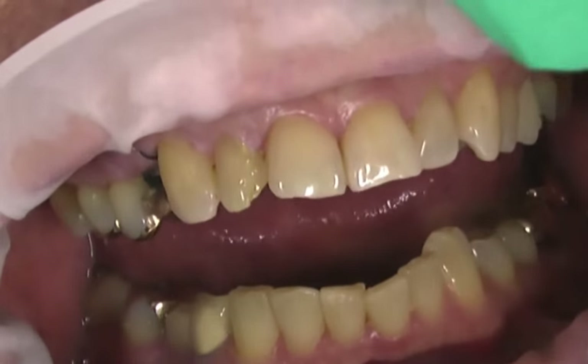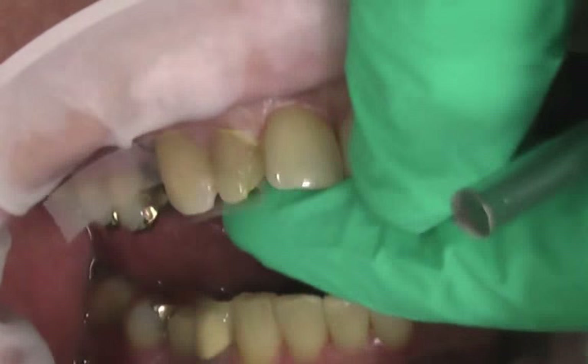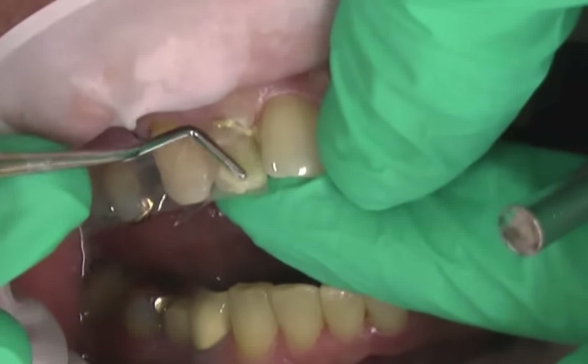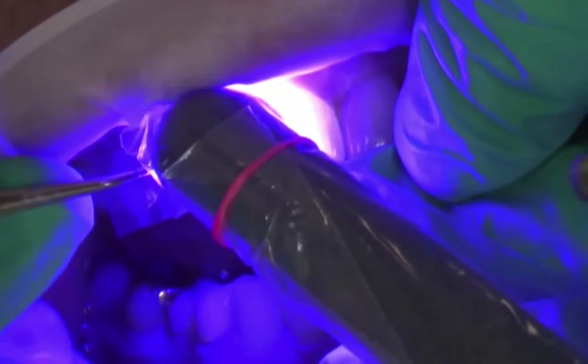Immediately after anesthesia, GC's G Premium Bond bonding agent was applied to the remaining tooth structure and a quick composite mock-up was provided with Genial Sculpt Composite by GC America. The purpose of the composite mock-up was to provide a full contour shape for temporary fabrication.